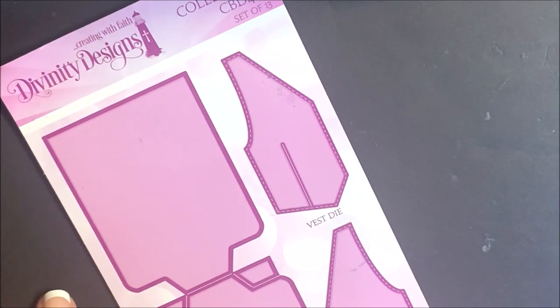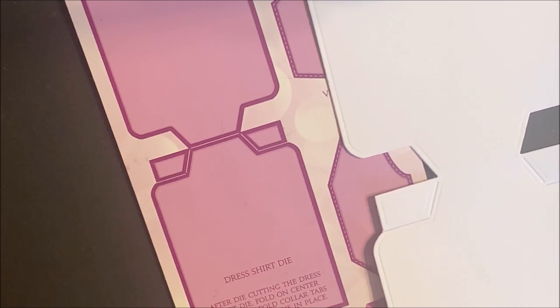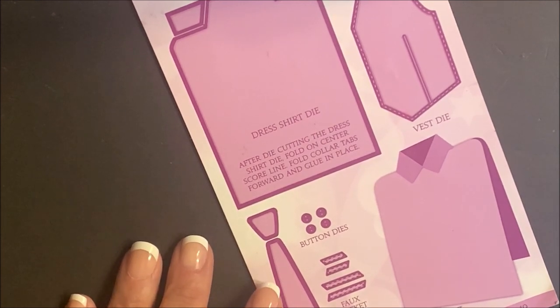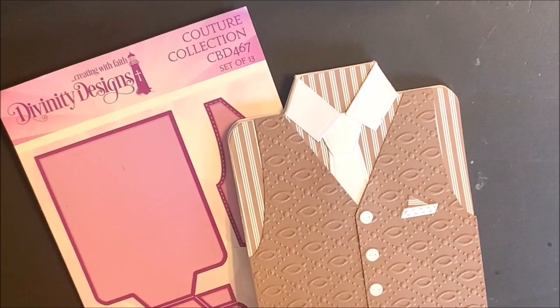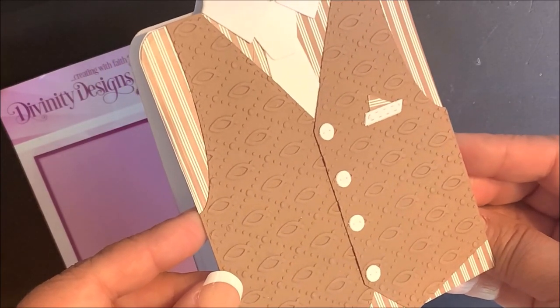The Couture Collection die set is a set of 13 dies. This die will die cut and score for you. When folded, this measures five and a half by four and fits into an A2 envelope. Also included in this die set are two vest dies, buttons, faux pocket dies, and the tie dies. You'll die cut and emboss this die following the directions for your die cutting machine. Embossing the die will bring out the details. This first card uses the Couture Collection die set, and you can see added detail was added to the vest using our fish embossing folder.